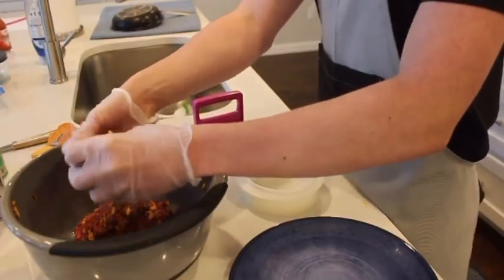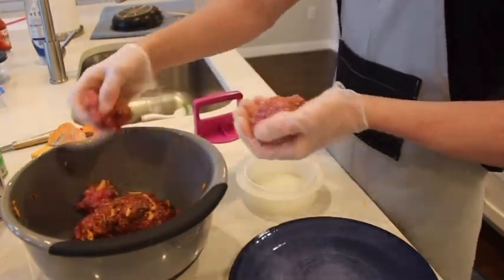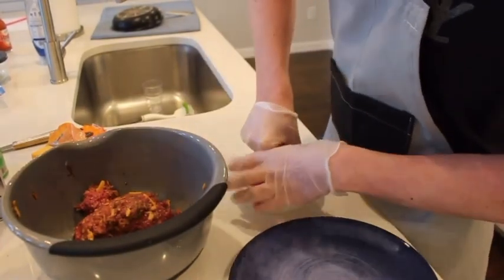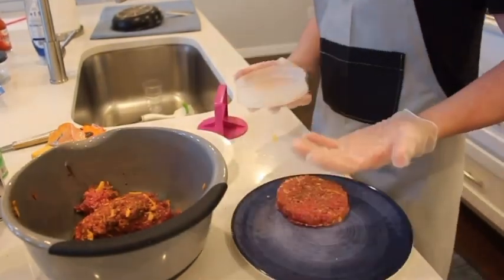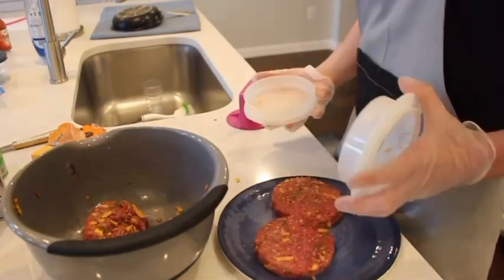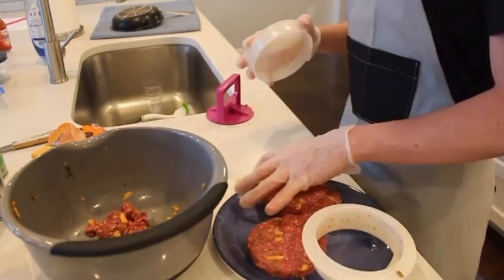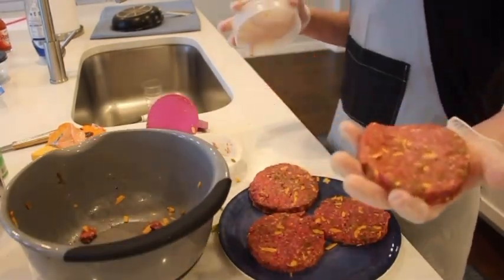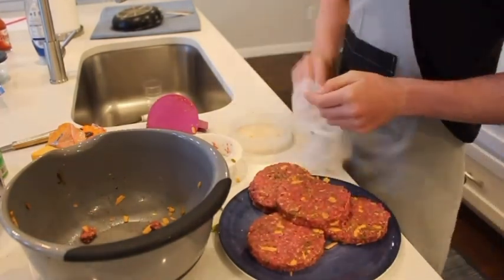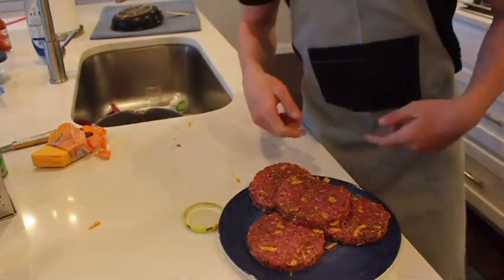We're going to make four burgers out of this one pound of hamburger meat — I think it's about one pound. So you're going to put about that much. You're going to put it in your mold and squish your mold. You're just going to set them on your plate like that. And that's our final burger. Now we can take our gloves off, put all this stuff in the sink, make sure to clean your counters, and let's go put these on the grill.